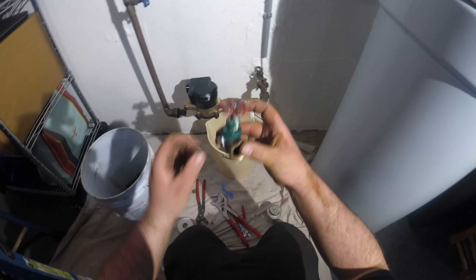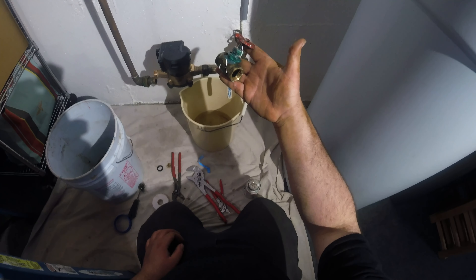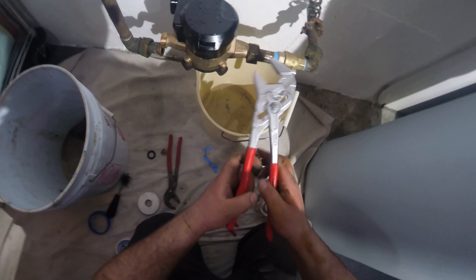Old valve, new valve. Old valve, new valve. All that work for this.